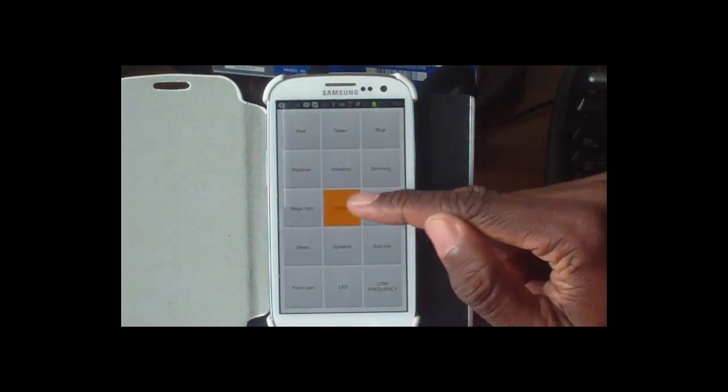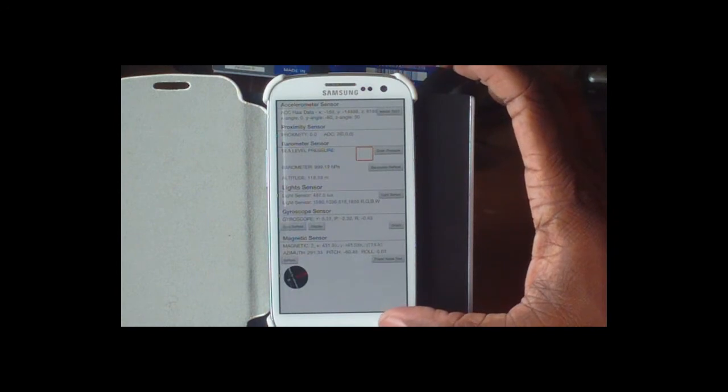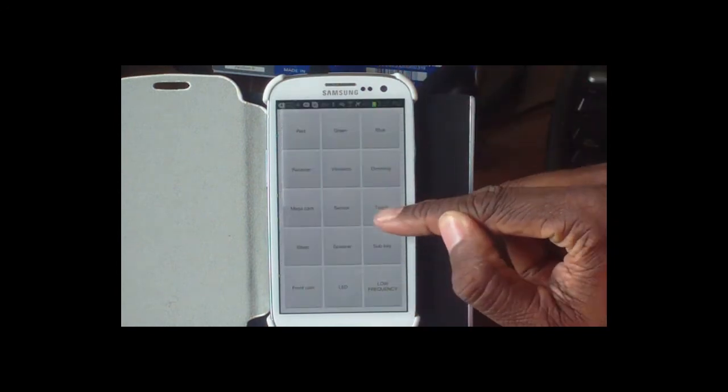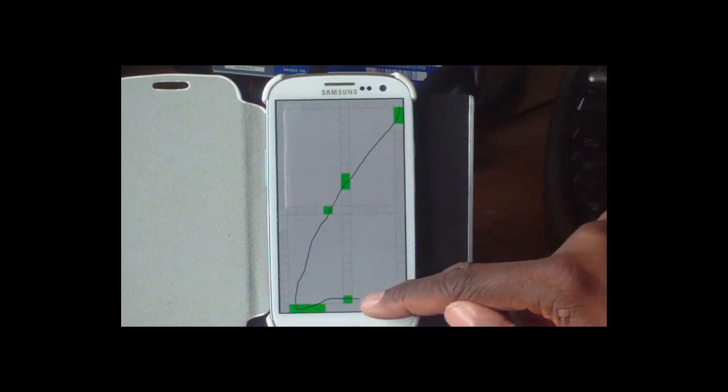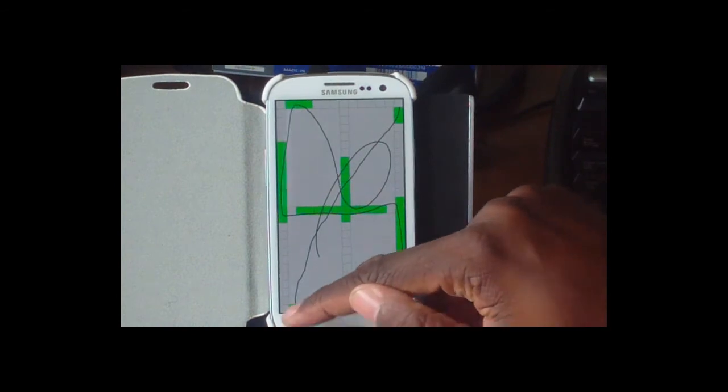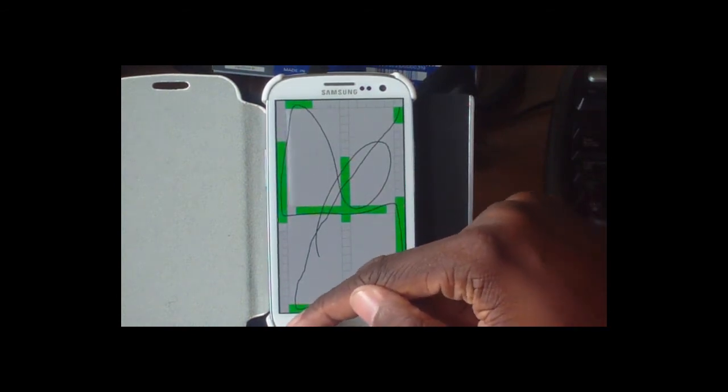You can also check out the sensors — this will test all of the different sensors and give you the different readings, so you can see if each one is working or not working. If you think something isn't working quite right, you can actually test all of that here.